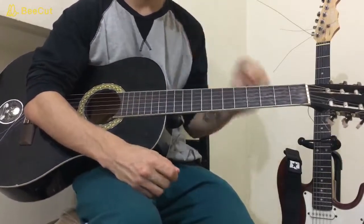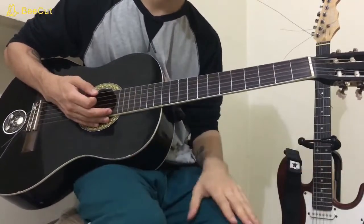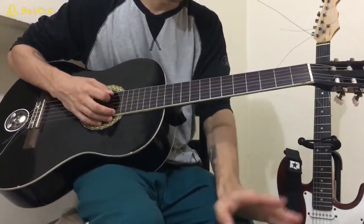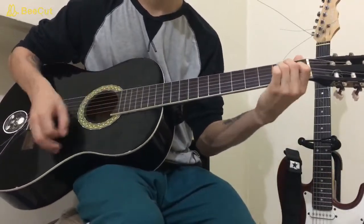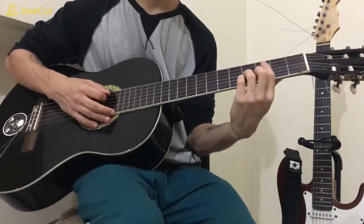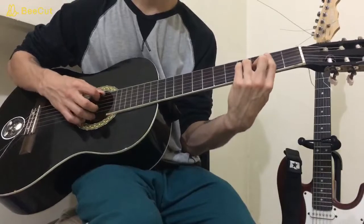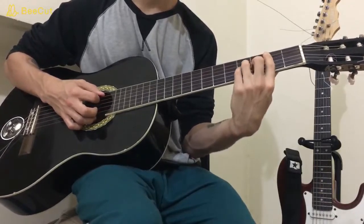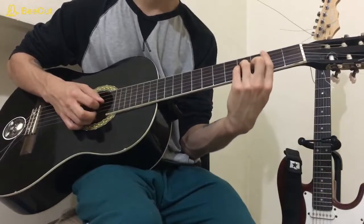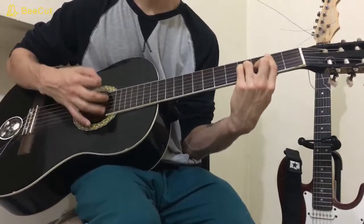So, chords. We're on standard tuning, so everything is normal about that. You need a B minor, A major, and E major. The B minor chord is going to be a bar from the A string down to the high E string on the second fret with your first finger, then middle finger on the B of the third fret, and pinky and ring fingers on the G and the D of the fourth fret. That's your B minor chord.